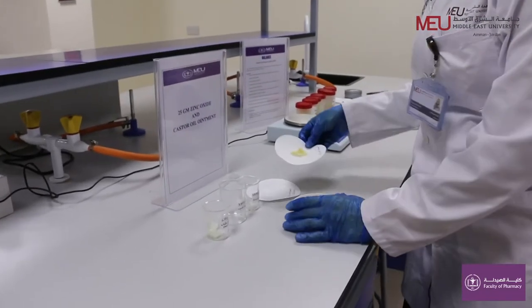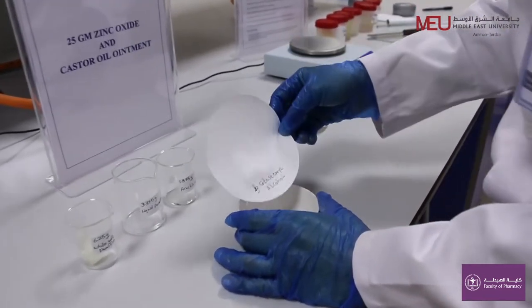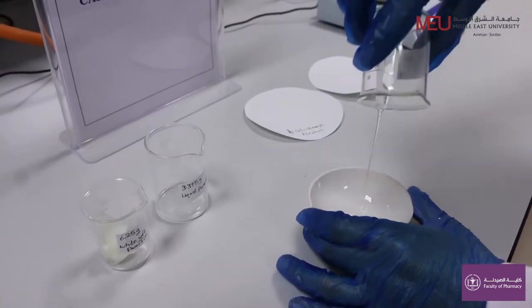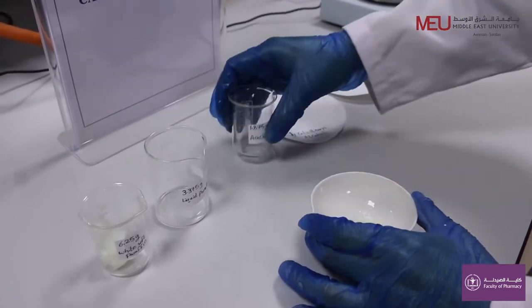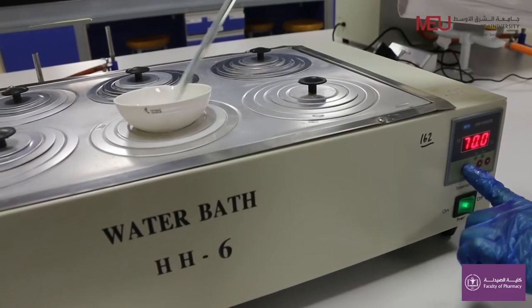Add all of them together in the evaporating basin. Melt them together using a water bath at 70 degrees Celsius.